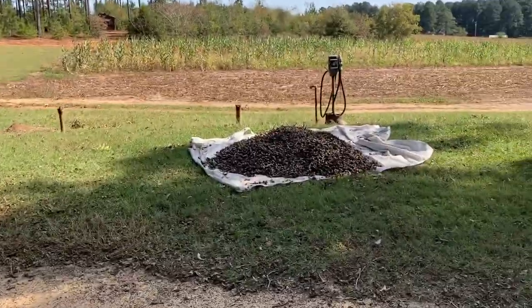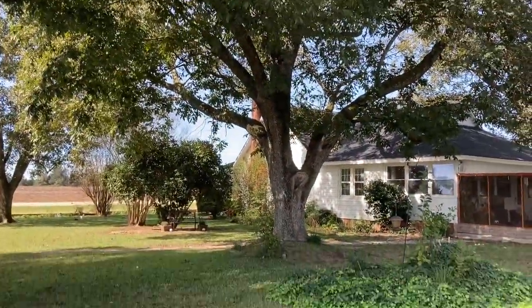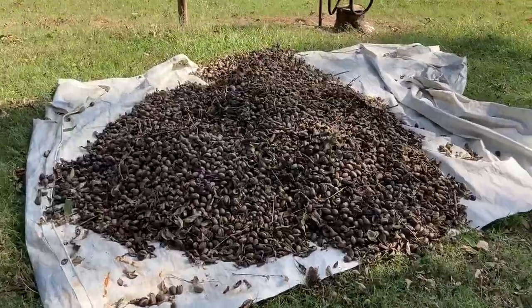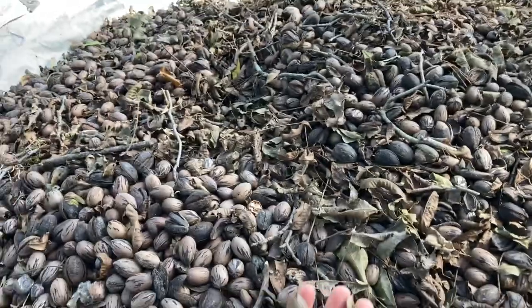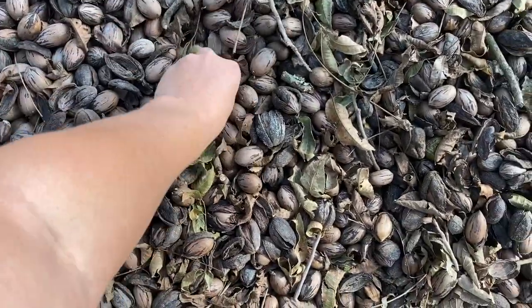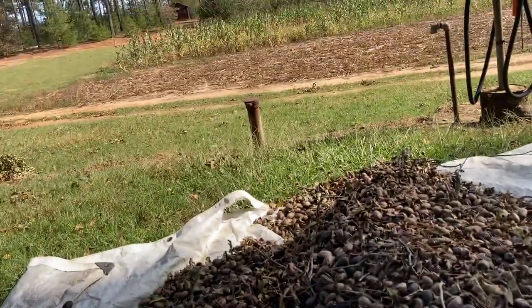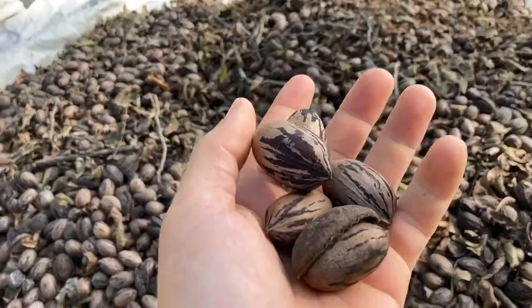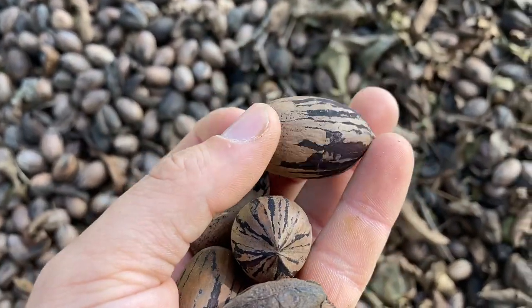They're all loaded. I'm not even really done — there's more continuing to fall every day, so I have to get out here and get them. I'll show you in a second what I pick them up with. This basically came off of that one tree. I don't know the exact poundage, but there's a lot of pounds here. I usually harvest around 150 to 200 pounds per tree — usually it's 200. They look good.